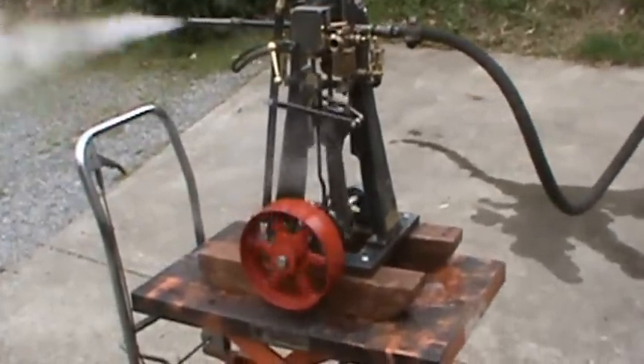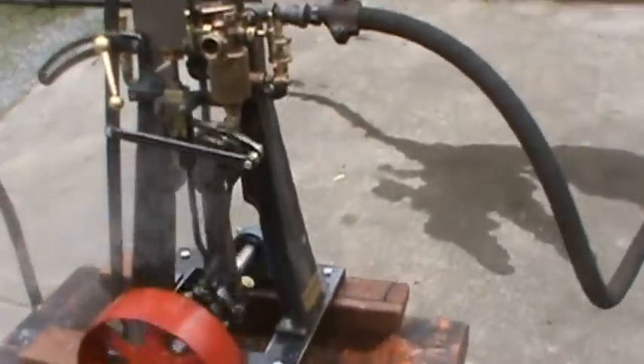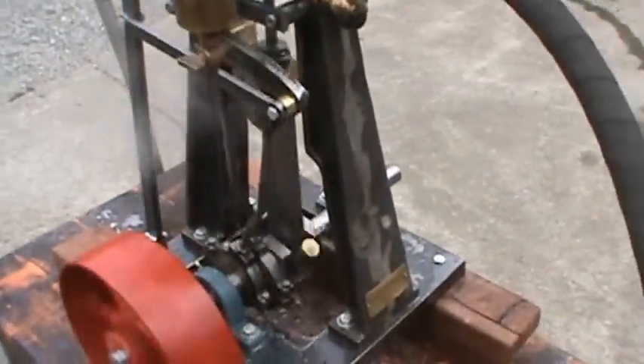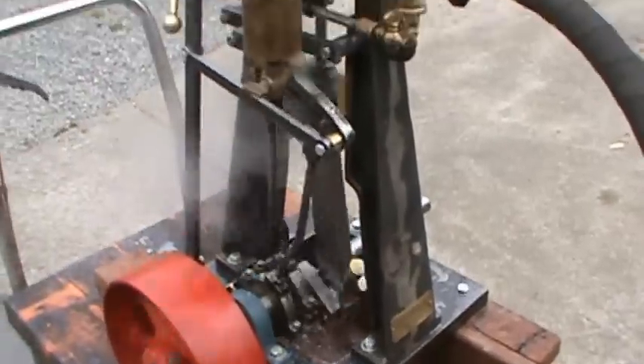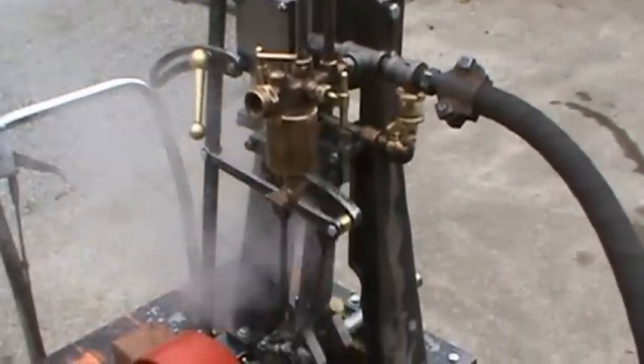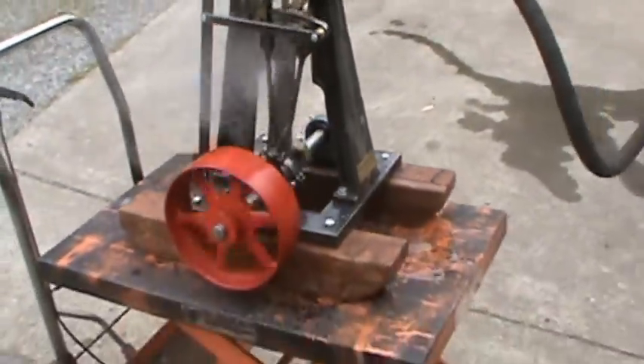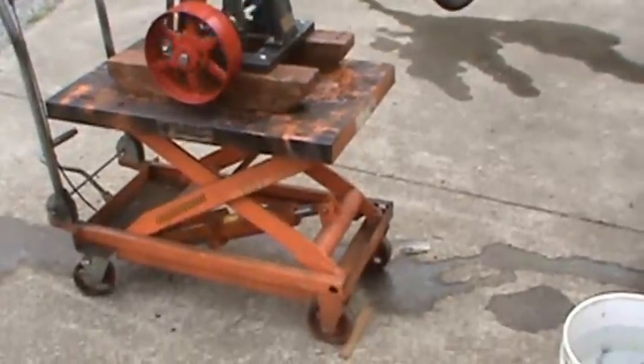I'm going to put it in the other direction — or forward, depending on which way you want it to go. The sand that I've got underneath it kind of starts bouncing up and down.